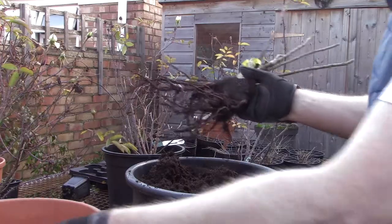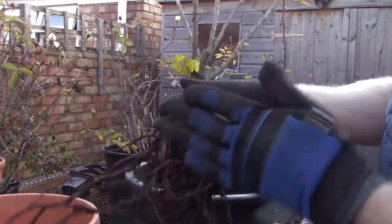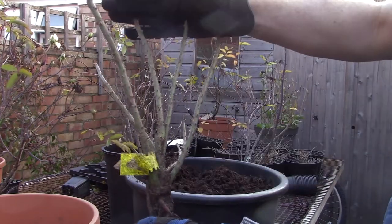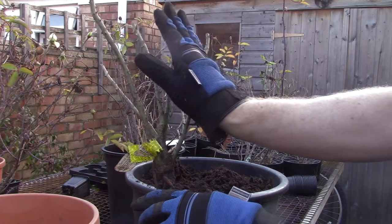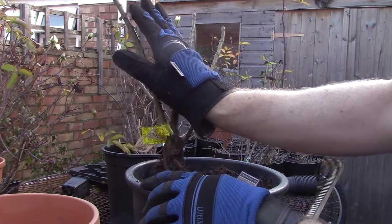So here we have the bare root rose. It consists of the rootstock and the stems, which aren't particularly long — probably just over the length of my hand.